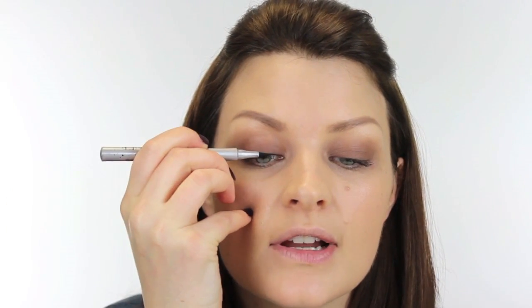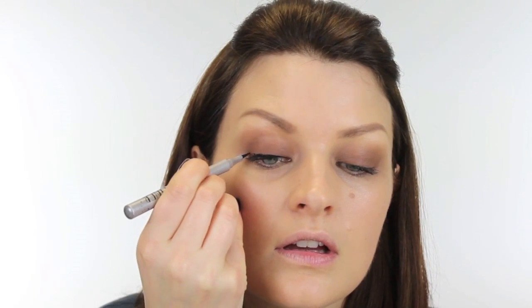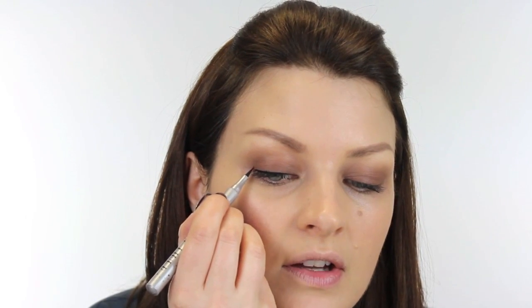Next, I'm using Topshop Magic Liner. This is a brilliant little fine liner pen that you just draw along the lashes to get a really fine line there — very easy to use. I'll put a tiny little flick on the outside corner as well.